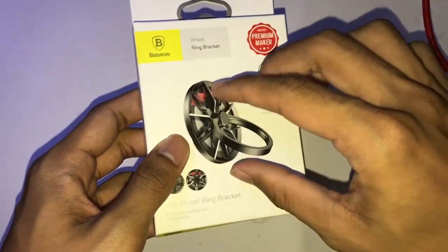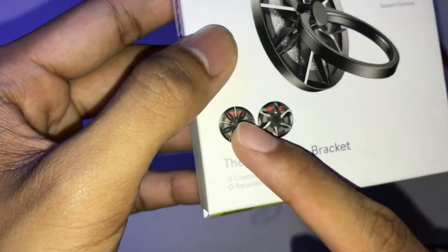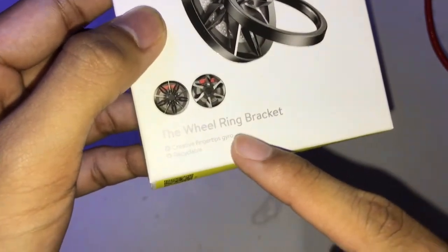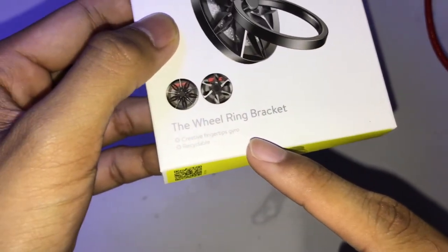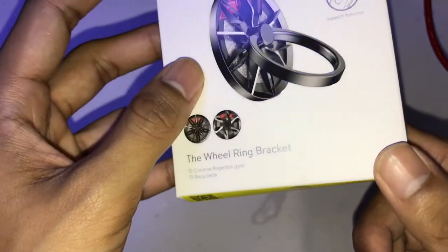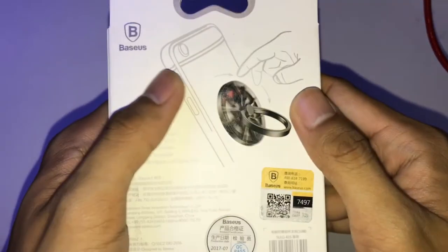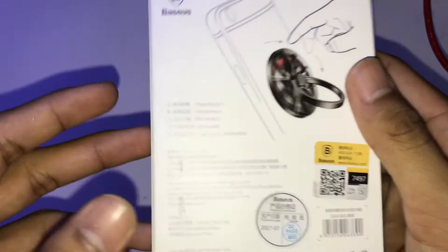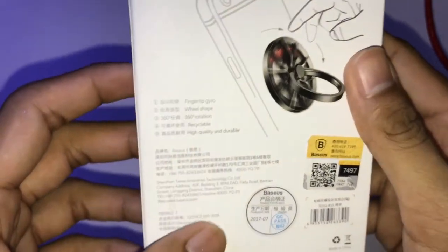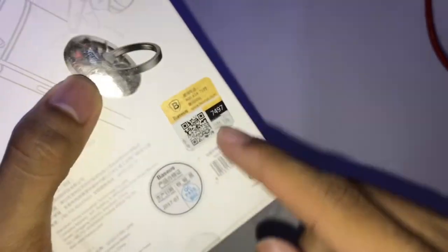This one looks like car rims. There are two models and I got this one — it's a bearing bracket. It's a creative fingertip gyro, recyclable. You put your hands on it and it does 360 rotation. High quality and durable.